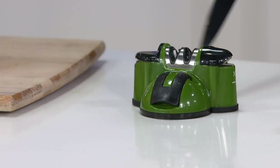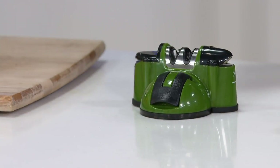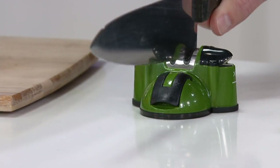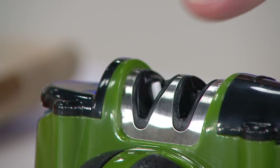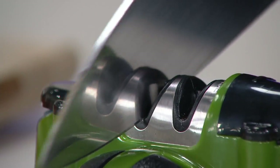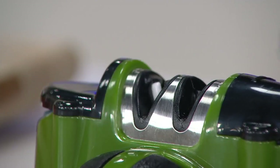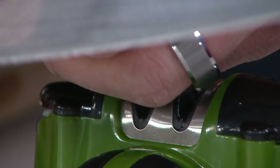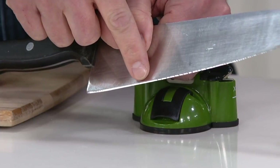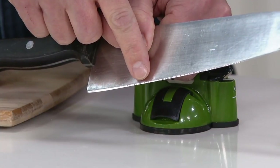Anybody can take any knife - go through Stage 1, whether it's a large chef's knife, a small pairing knife, serrated blades, steak knives. You re-edge the knife with Stage 1, then go to Stage 2. There's a number on the unit that tells you which stage is which and which direction to pull. This is a 22-year-old knife from my restaurant and catering business. Look at the edge of that blade - it is now razor sharp again.